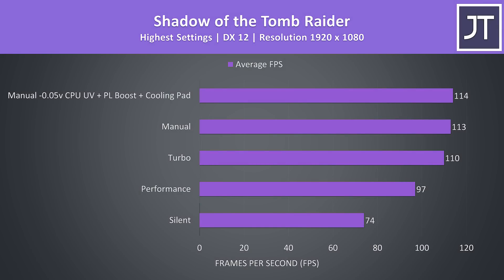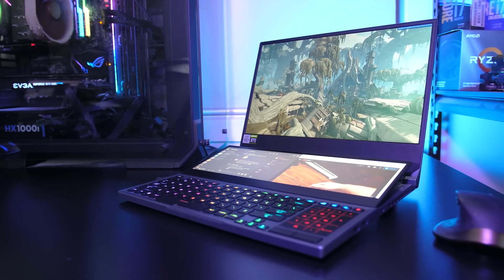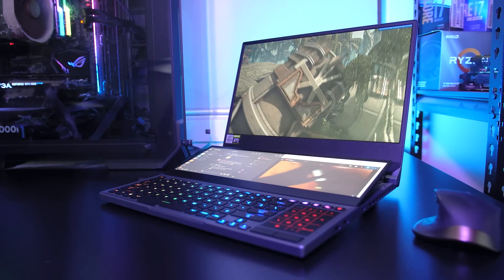When we look at how an actual game performs with these different options, there's not that much gain by applying all the tweaks. Silent mode was still giving a decent frame rate, so you can get away with playing on a quieter system if you don't want loud fan noise. If you want to see more gaming benchmarks from the Duo 15, check the card in the top right or link in the description where I've tested 21 games at all setting levels.